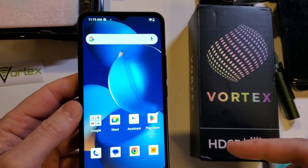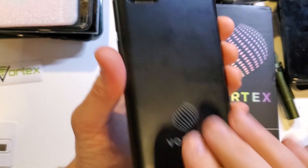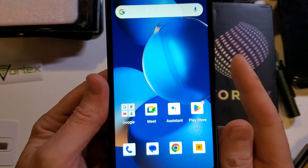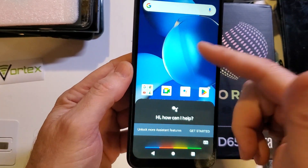If you have the Vortex HD65 Ultra — and to make sure we're looking at the same phone — it's the bigger phone, has a curved back, a really cool rectangular panel, two cameras, a flash, and it says Vortex on the back. And you're getting frustrated because when you go to push the power button, you just want to turn your power off, and it just brings up the Google Assistant.